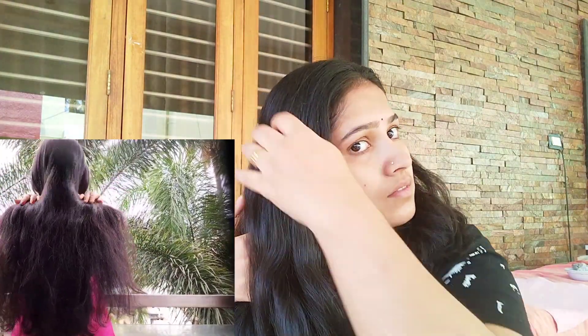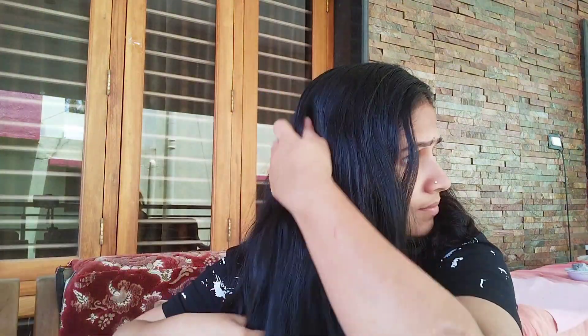Hi, namaste! Today we have a very easy hair mask. The hair will be soft and strong, hair follicles will be healthy, and the hair will grow and will be soft.